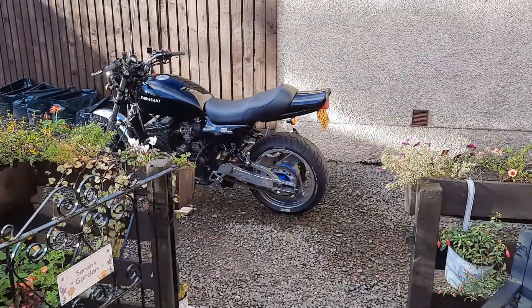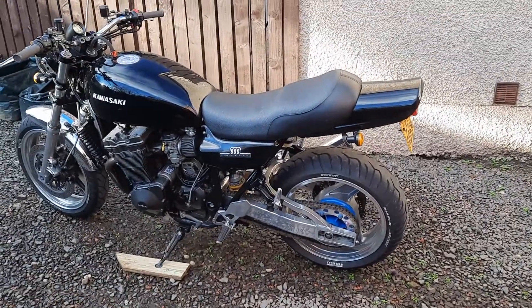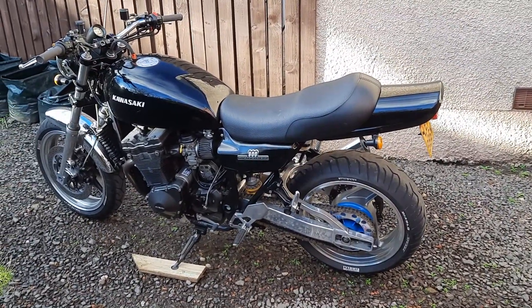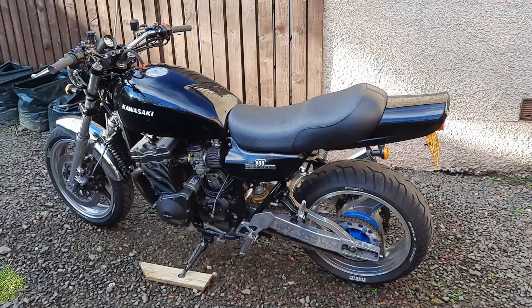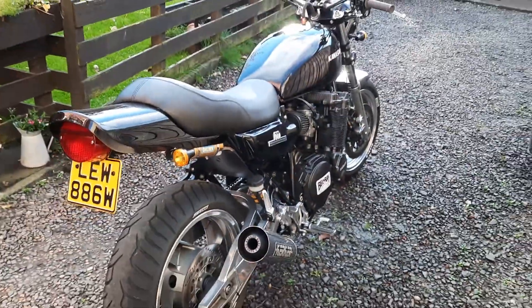Right, so this is Saturday the 30th of October. I'm hoping tomorrow I'll be able to get the Kawazuki on the ramp and start fitting this turbo kit to it. I finally got all the parts from Pete Field — it's not been that long, only since the 6th of August.